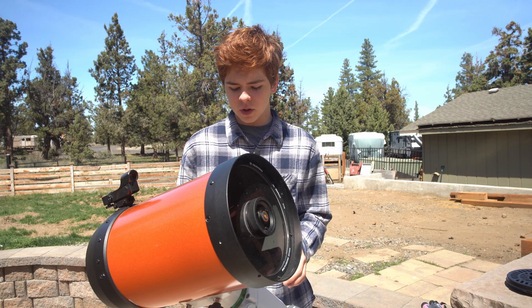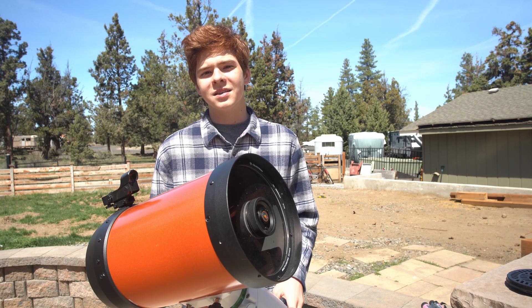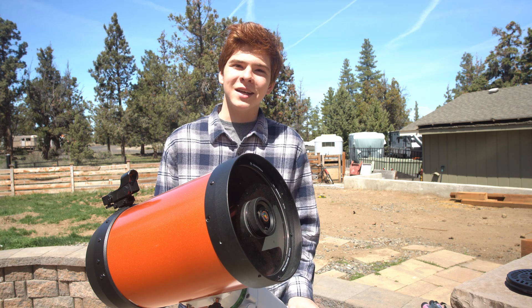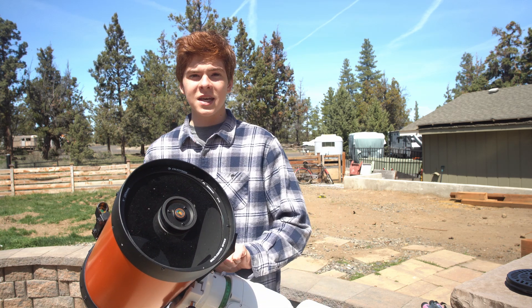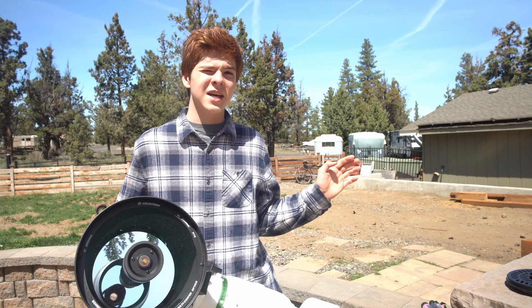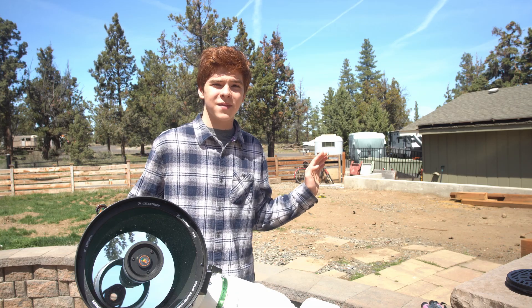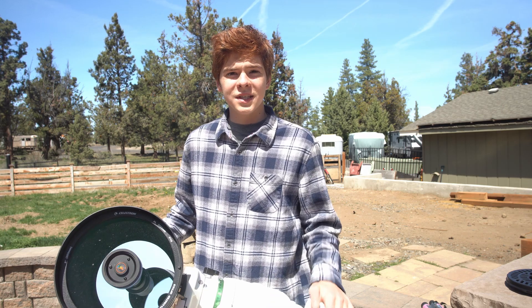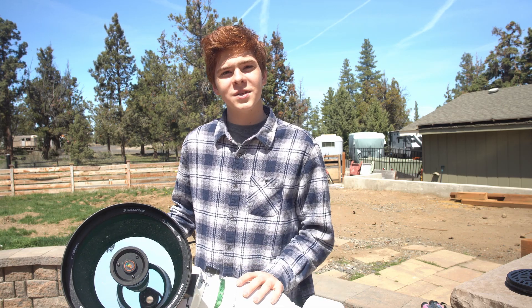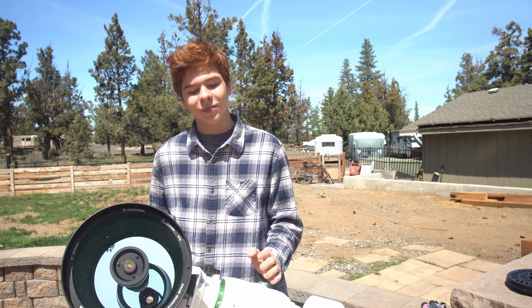I'm going to be assuming that you are buying the 8SE package, which is the C8 OTA, or Optical Tube Assembly, along with the Alt-Az mount that looks a lot like this. I'll put the listing up on Amazon where a lot of people will likely buy it right up on the screen. I have said that the OTA, the actual telescope itself, is incredibly good.